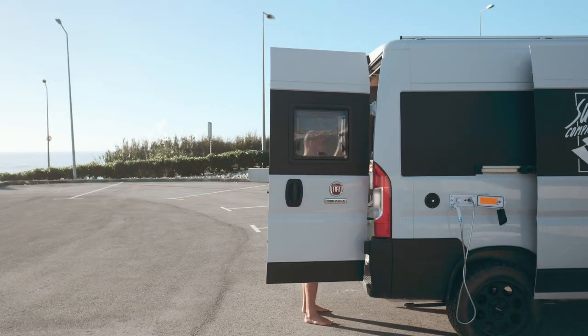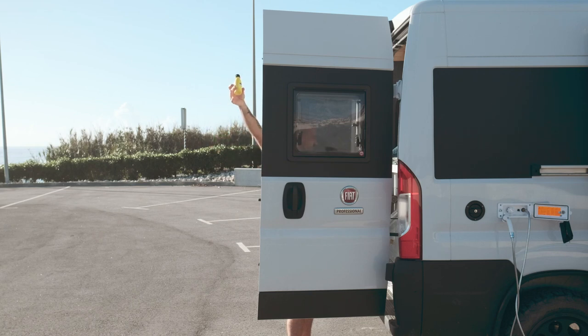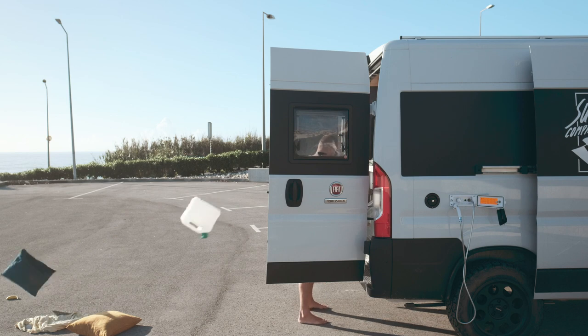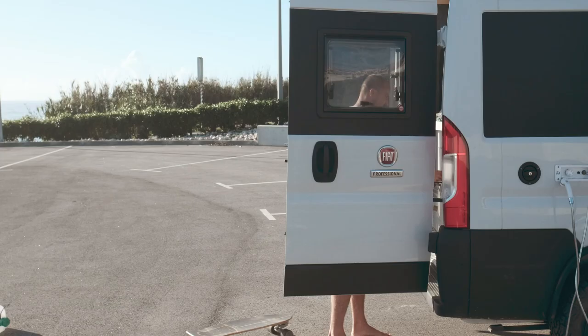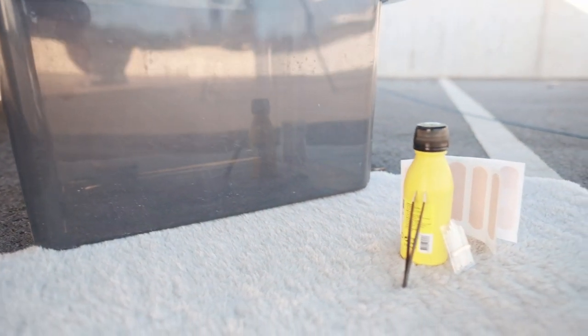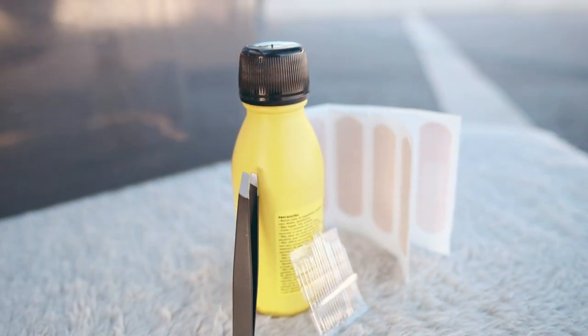You only need a few things to do what I'm going to show you now. So come over here and let's have a look at what I have in my camper. To find the right tools, you will end up with a box where you can put the water in. Then you have tweezers, antiseptic liquid, needles, and plasters.